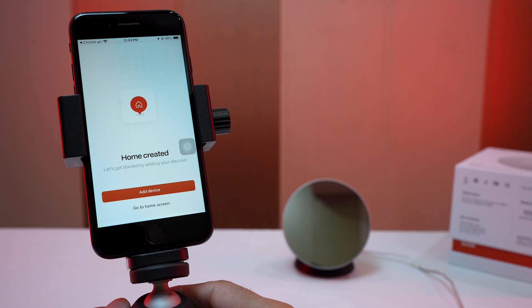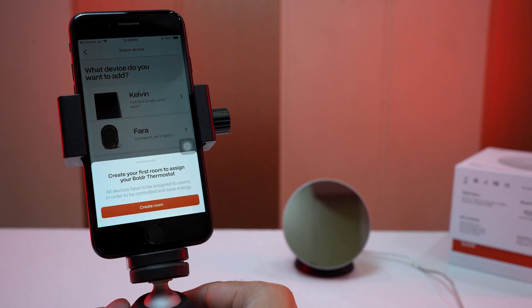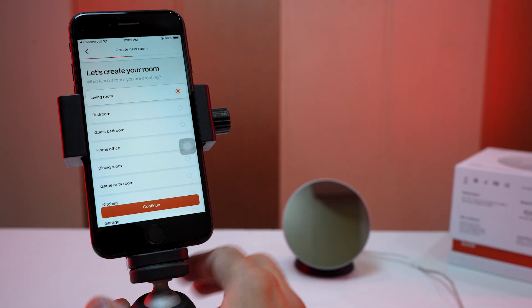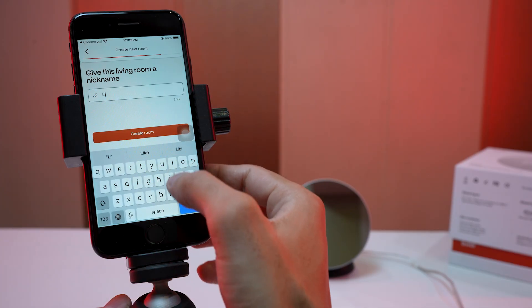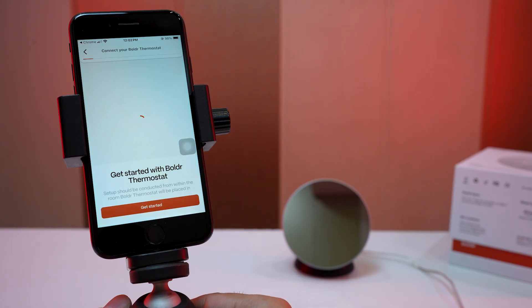Now our property is created. We can go ahead to add a device — choose the Boulder thermostat, as we are connecting this device with a split air conditioner. Then create a room and choose a suitable option, then give a nickname to the room. Let's now add the device to this room.